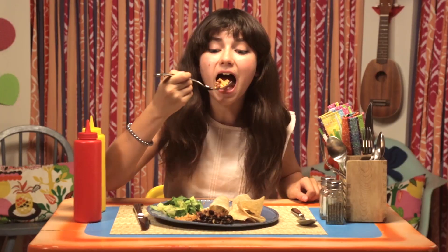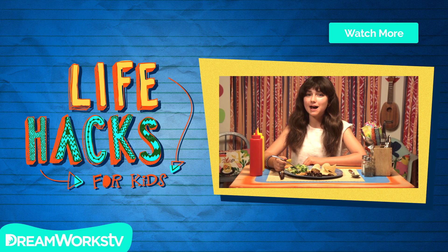Hope you enjoyed Restaurant Hacklympics. See you next time on Life Hacks for Kids. Remember to subscribe to DreamWorks TV, and click here for more Life Hacks for Kids.